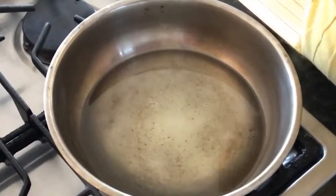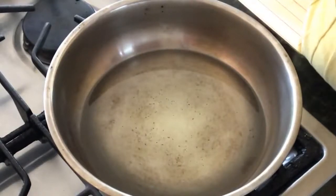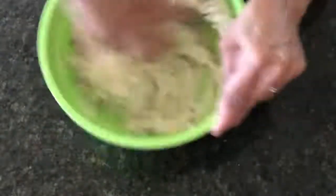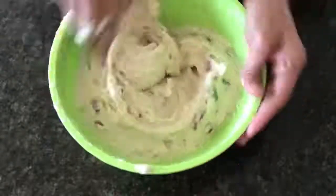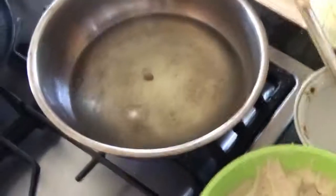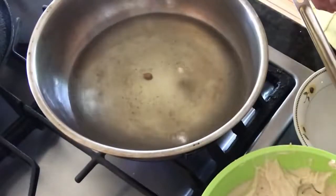I put enough oil in a deep pan on medium heat and then come back to the vada batter. Add some salt and mix it well with your hands. Check if the oil is ready by dropping a small amount of batter — if it immediately comes up to the surface, you know you can get started.